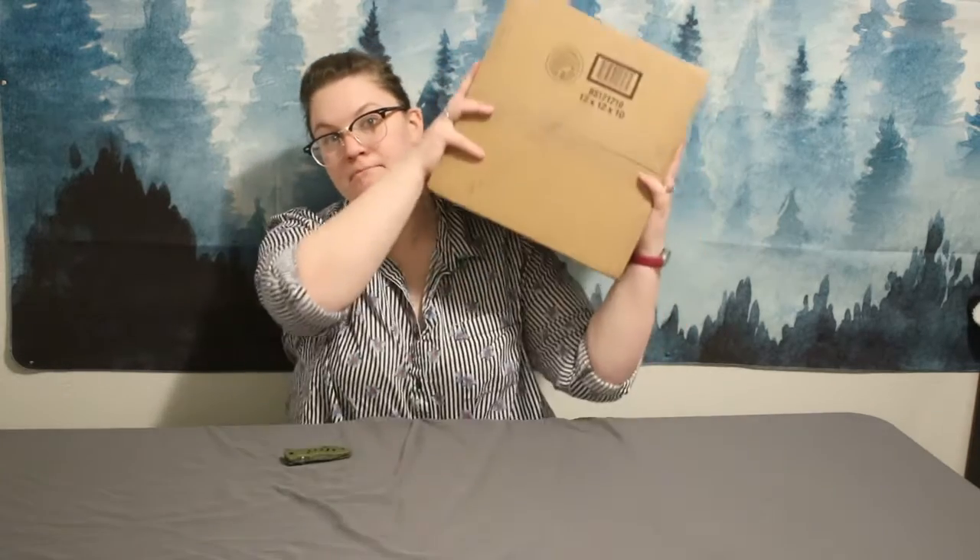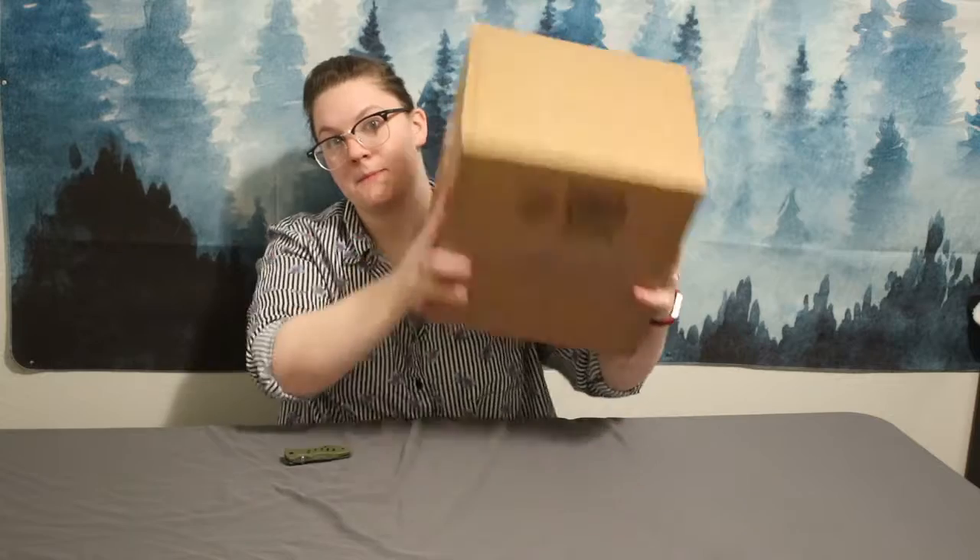I ordered it about two weeks ago, it shipped about three days ago and it came in today. Here it is — this is the box it comes in. It sounds like it's pretty tightly packed in there. Shipping was really easy and straightforward, so I'm gonna open this up and we're gonna open it up together and see what's all inside the box.